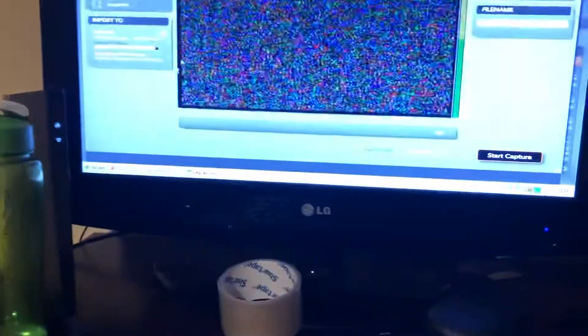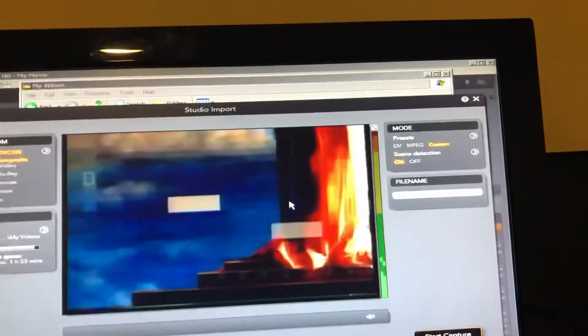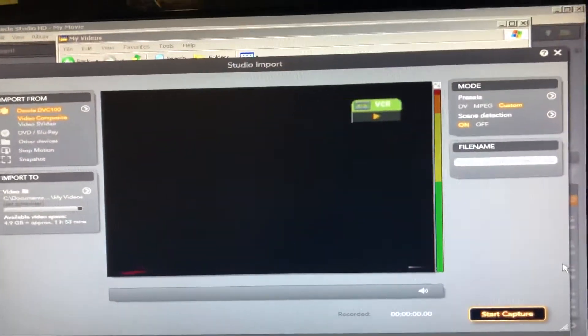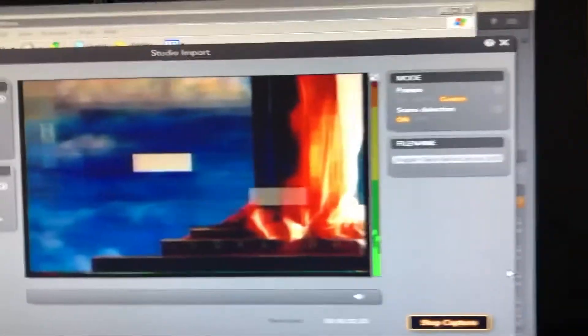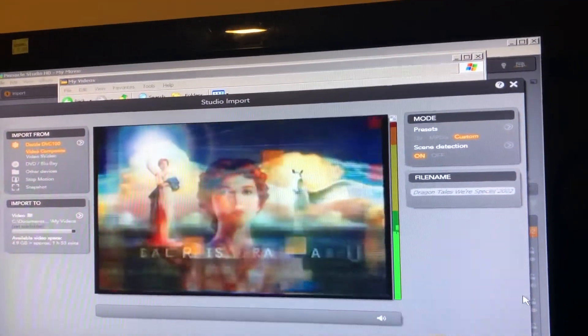So this is the VCR. I already tested it and it does work — let's make sure it works. Looks like it's the 'Let's Help Each Other' tape. Pay attention.